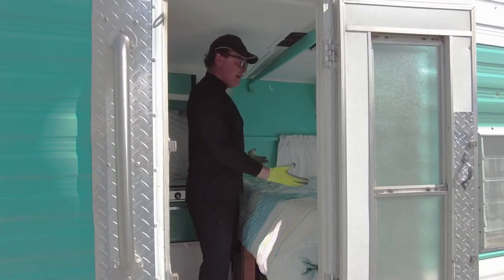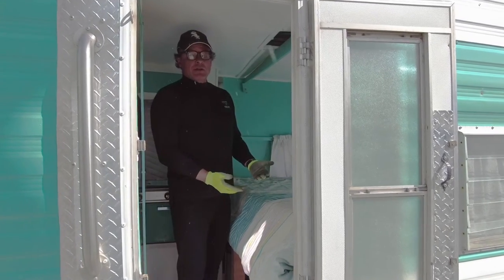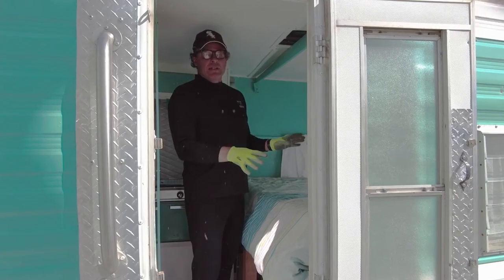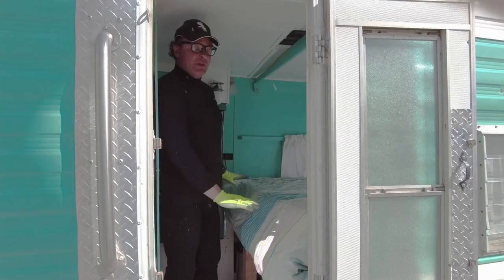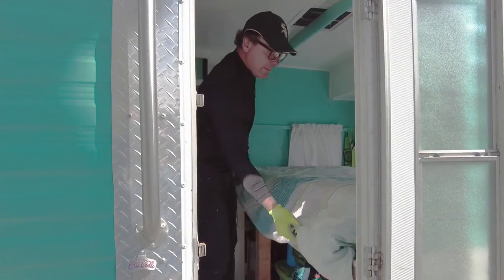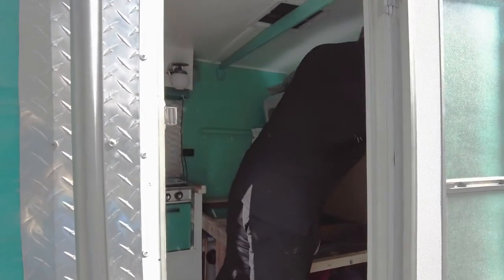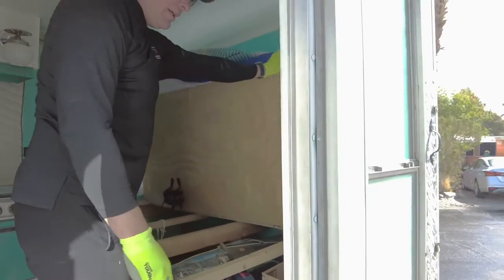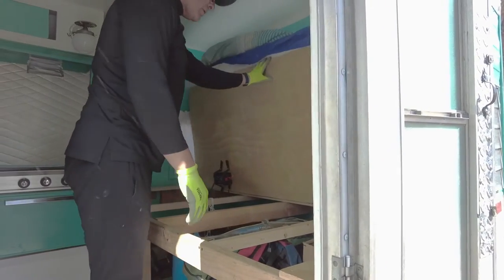We're going to open up the bed because under the bed is where we keep a lot of our storage and also our two marine long-term batteries. We lifted the bed up about a foot to give ourselves some more storage, so that's just part of the deal here. I've got a handle and hook it up with a bungee cord, and underneath we have our heater and all of our other stuff.